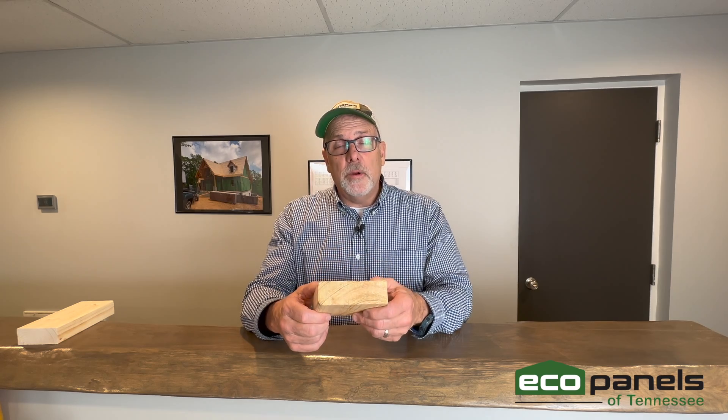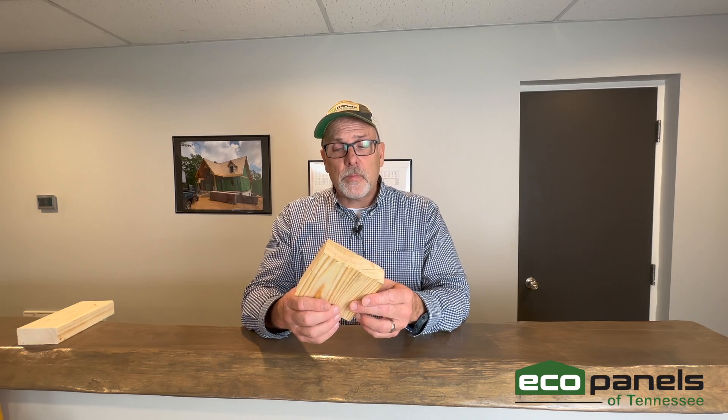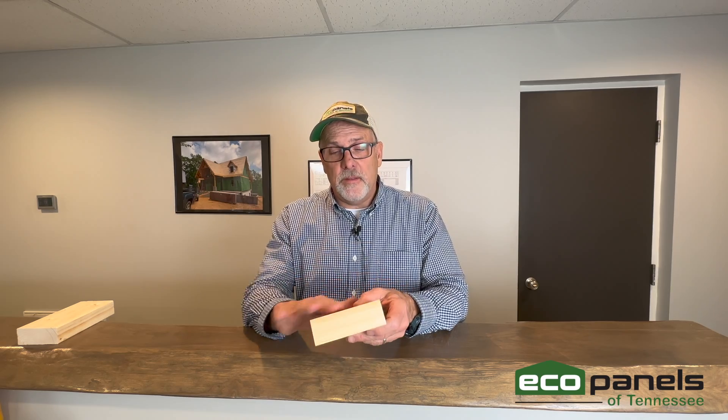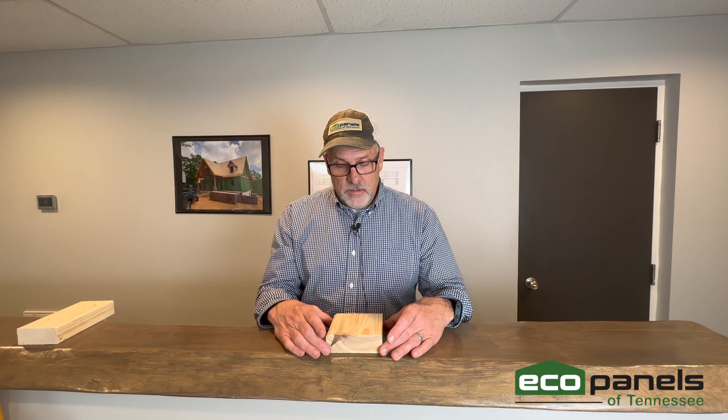Let's talk about how that connection is made. Imagine this countertop here in the office is our concrete slab. The connection is a little different than on a subfloor. First, you're going to take a pressure-treated wood board, because pressure-treated wood has to touch concrete. This one I dug out of the scrap bin — pretend it's pressure treated, pretend this is green.